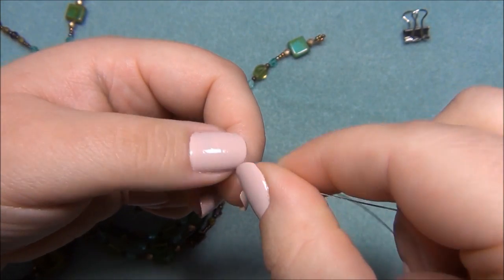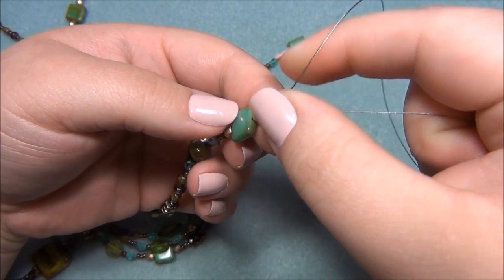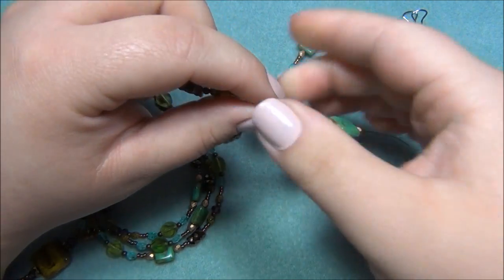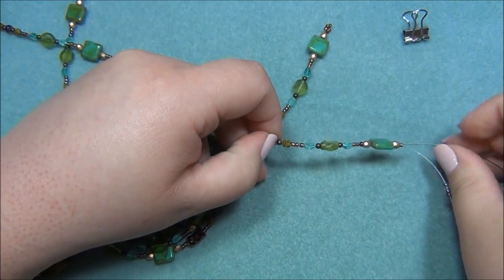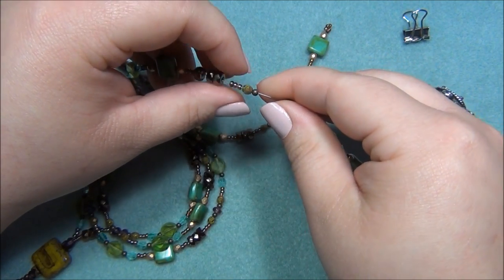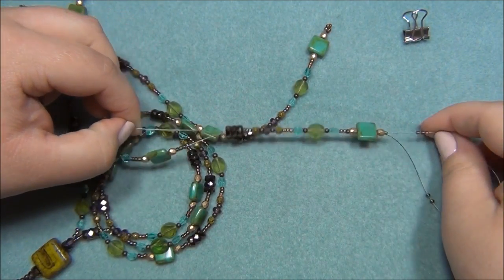Pass the wire all the way through until you come out of the bronze rondelles — that's where you want to end up. Sometimes seed beads have tiny holes and you can't pass through them a second time with the wire, so if that's a problem just pass through as many as you can. Pull through until you're almost out, then one more rondelle. Now hold your tail and adjust.